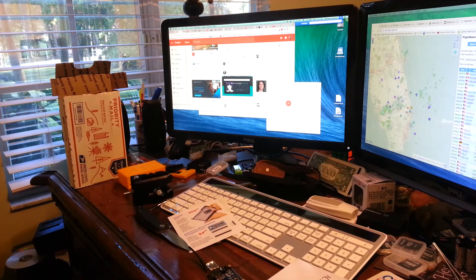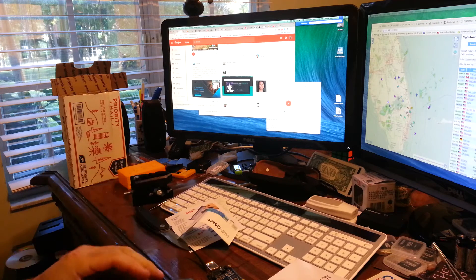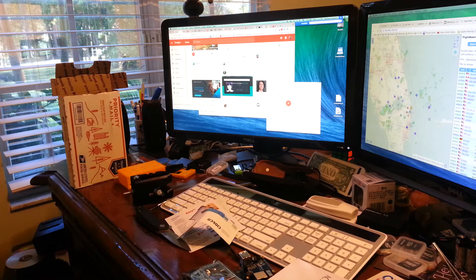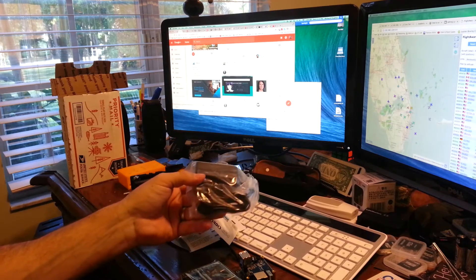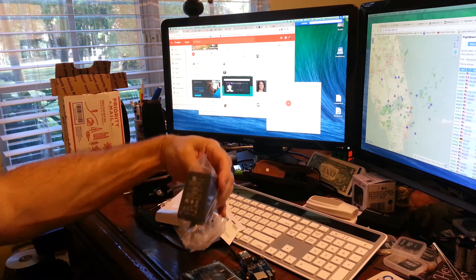Here's an Orange Pi Zero just for reference. We've got some more documentation and... bada boom bada bing! There it is. Power adapter — pretty normal looking. Canon plug.